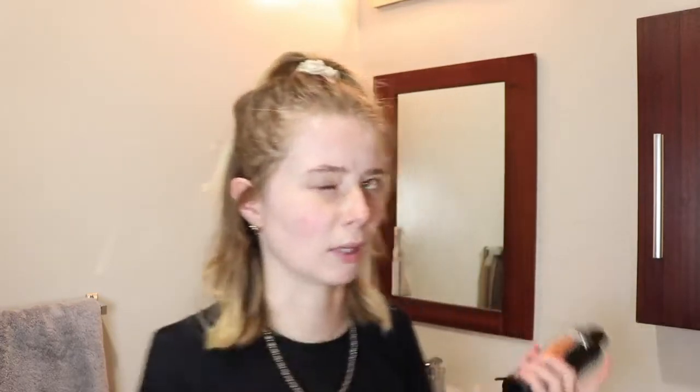I'm going to be using the Arctic Fox hair color in the shades Sunset Orange and Orange. I've never used Arctic Fox before — I've usually used Overtone — but today I'm using these because I feel like they might be a little bit more vibrant, and I want to actually dye my hair instead of just doing a conditioner-type thing.